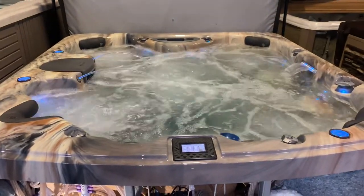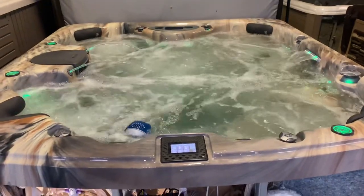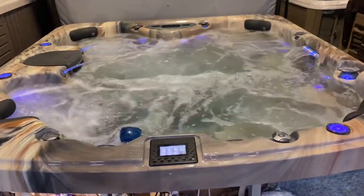This is the American Whirlpool 890, 100 inches by about 90 inches. A great hot tub for up to six adults.